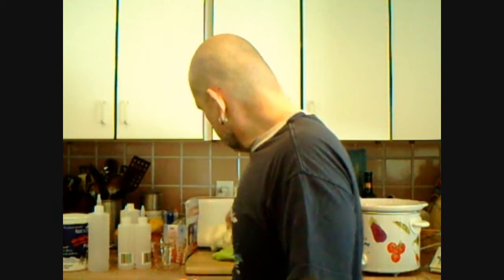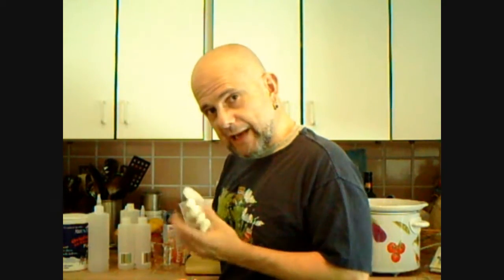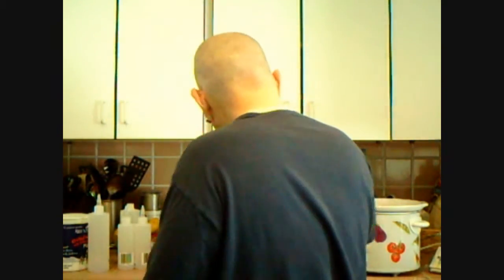We also have gloves. I prefer rubber latex gloves because I can feel. But I may use these ones today. So we have crock pot, dyes, water, and white vinegar.